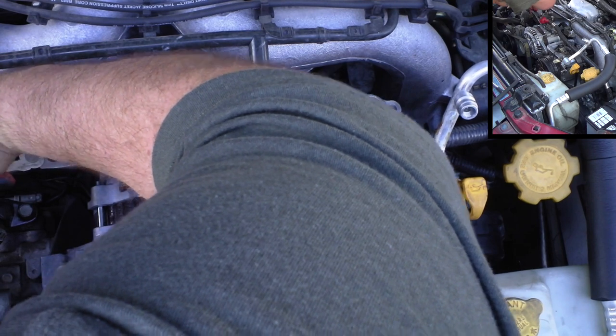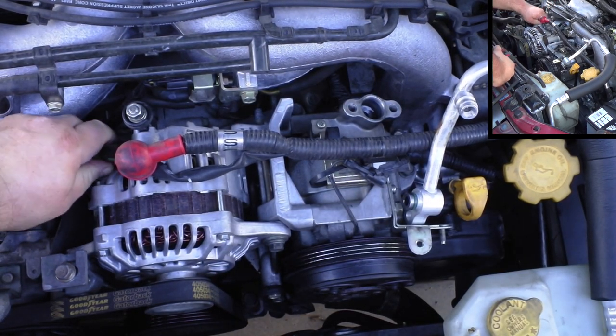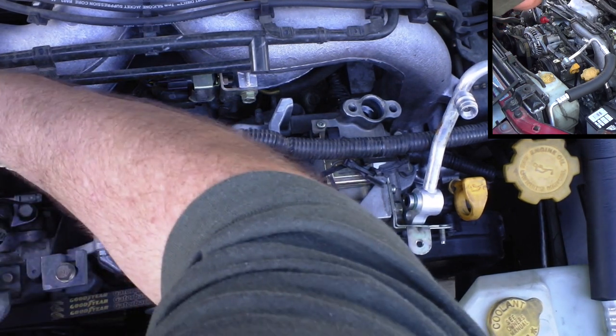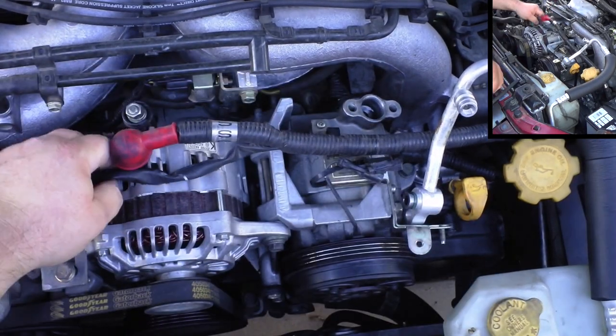It drives me crazy to have to remove electrical connectors this way because they're plastic and in the heat they can get pretty difficult to remove. There we go.